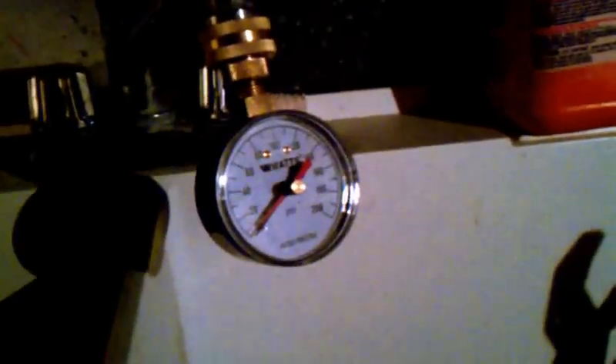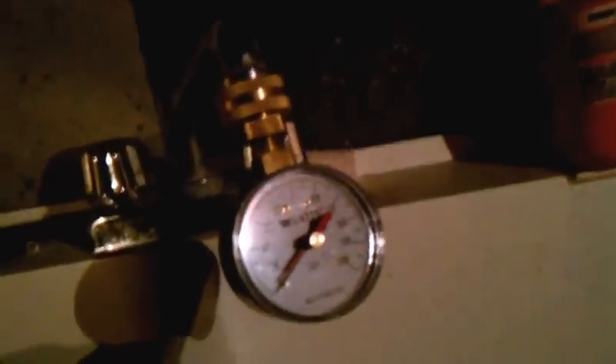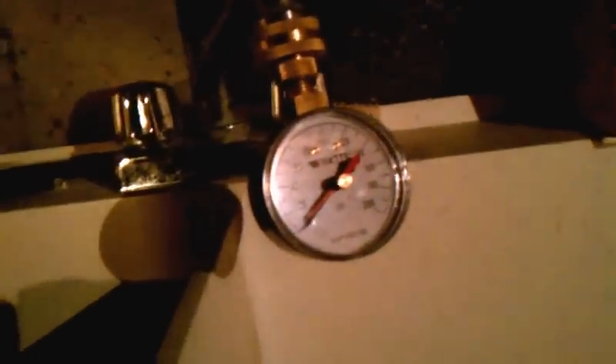I didn't think this would be a real big problem, but I thought, what the heck, let's check. So I started to read about the pressure recommended for our area — it's about 45 to 50 PSI. We're going to take this at the slop sink, which is only about 5-6 feet from the water heater and probably about 15 feet from the main entrance water.